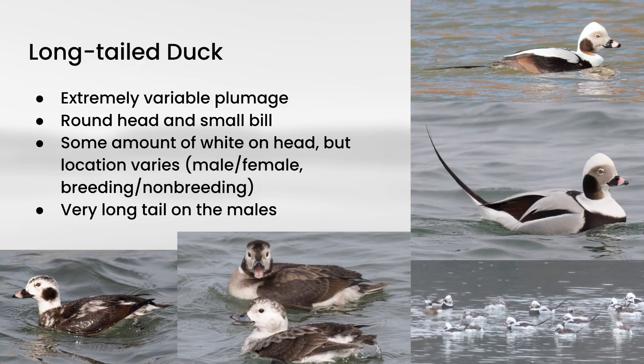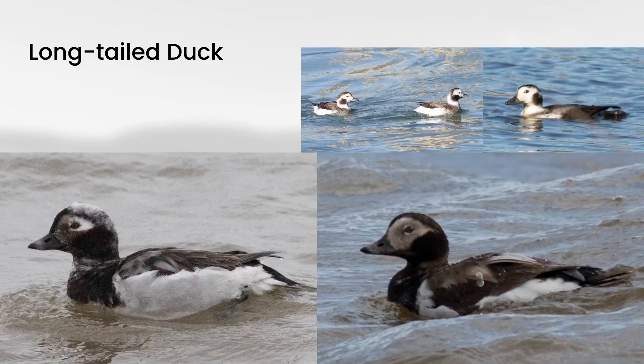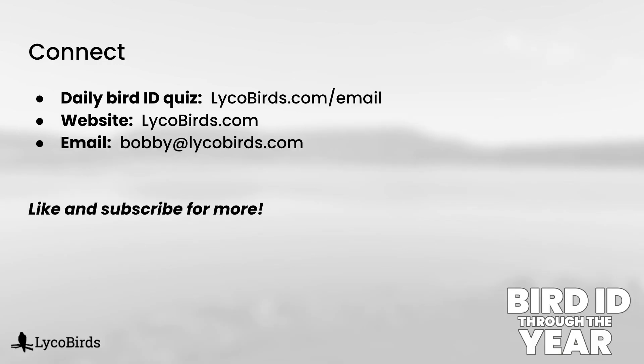And while the plumage variations are pretty complex, I would say that if you're using the small bill and the round head, along with just the general patterns, and especially white on the head somewhere, these usually aren't that difficult to identify, despite the fact that they are so variable. And here are a few more photos just to give you a more complete picture of the variation of the plumage on these.